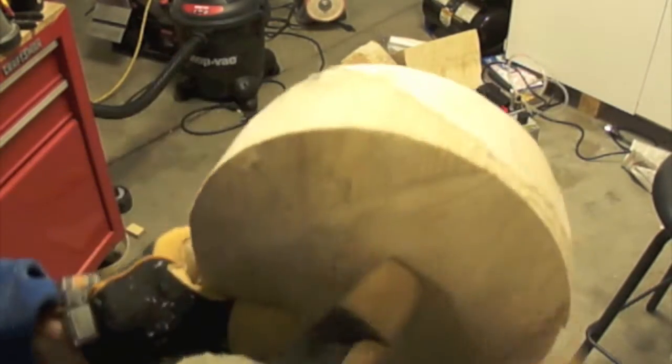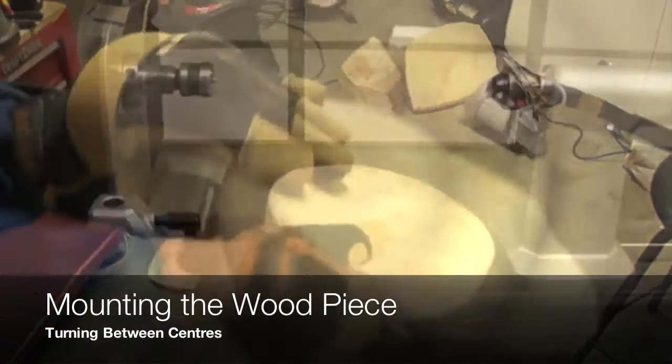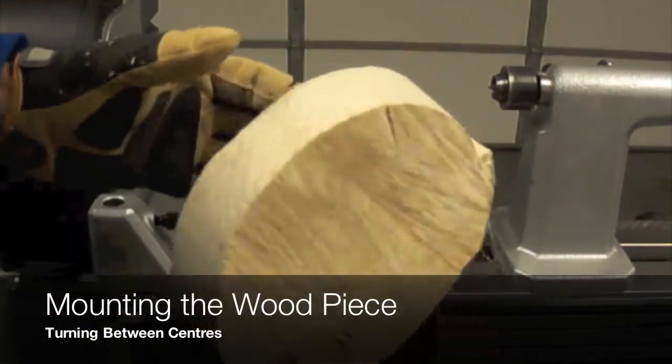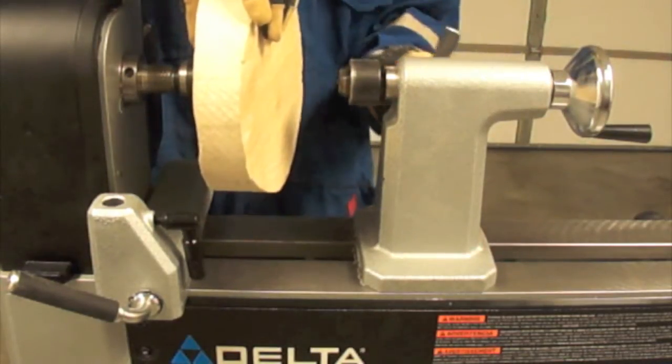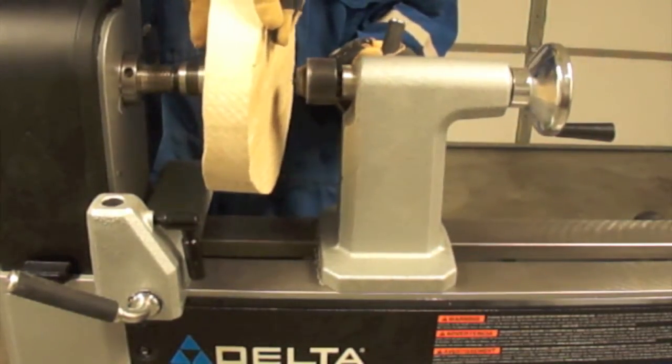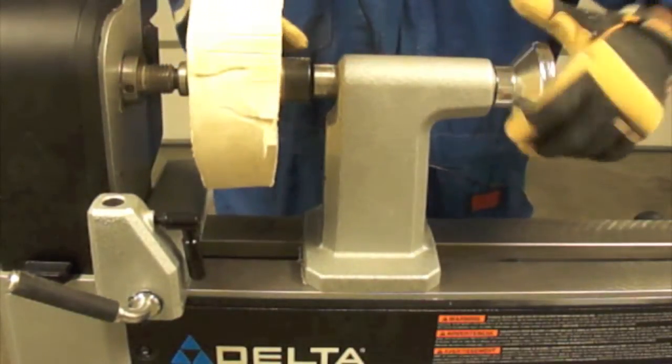In order to make a circle, we use the Blade Runner from Rockwell in combination with a circle jig in order to have an almost perfect cylindrical shape. Still, we need to do a lot of cleaning on the faces so we can make them flat.